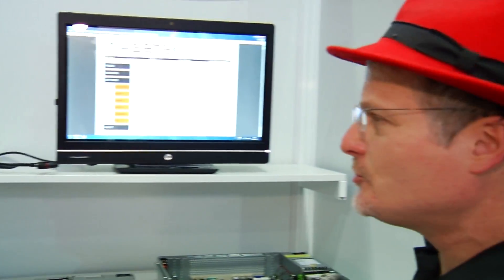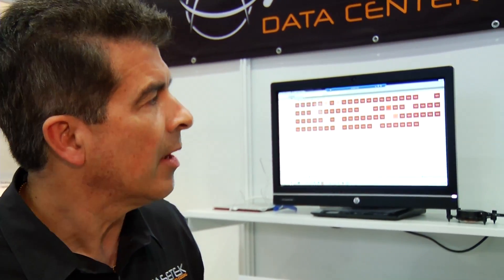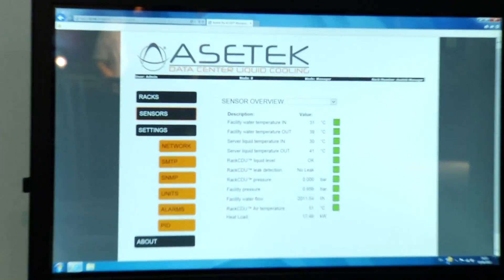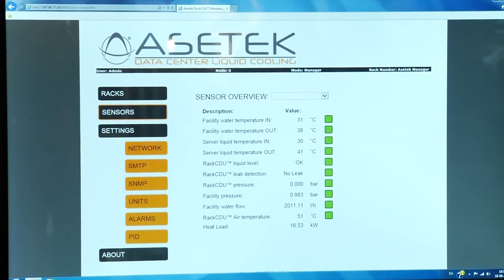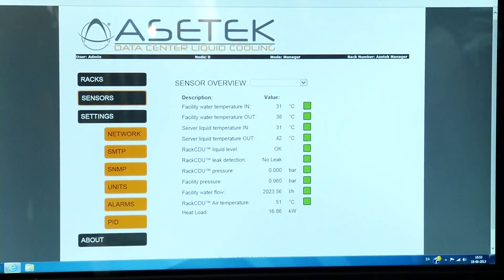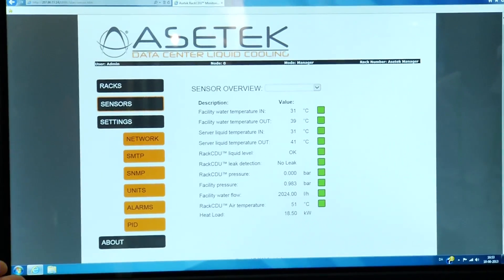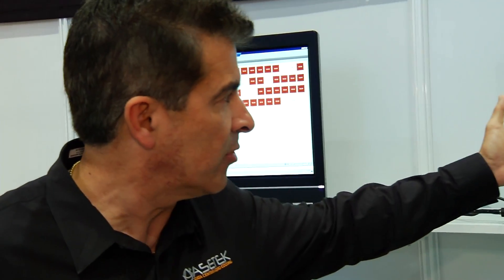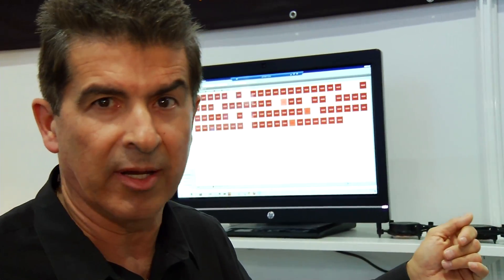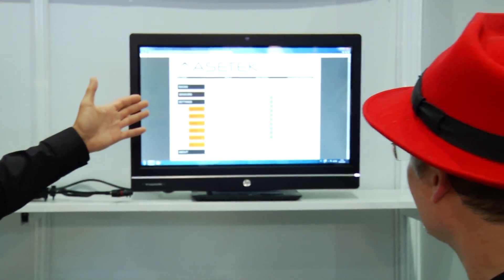Last time I did a video with AceTech at SC, you showed me the software that comes with it — it was very innovative. Do you supply this to partners as well? We do. We have an in-depth monitoring system that helps us profile our system and helps customers understand exactly what is happening at the facility level, rack level, and node level. This monitoring system is connected to our server rack in San Jose, which is a 96-node cluster. It shows facilities temperature in and out — about a 70-degree delta — liquid temperature in at 30 degrees and server liquid temperature out at 41 degrees, a 10 to 12-degree delta, as well as pressures and water flow.